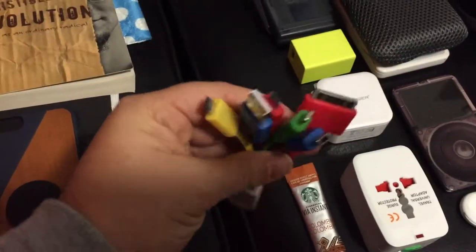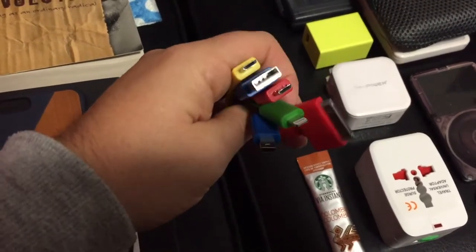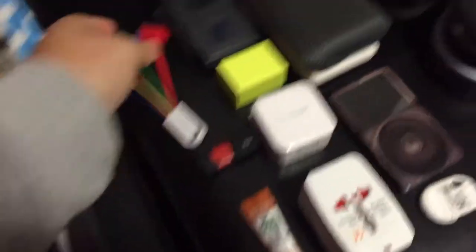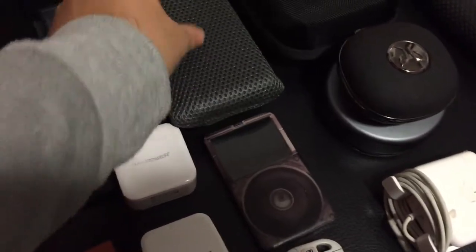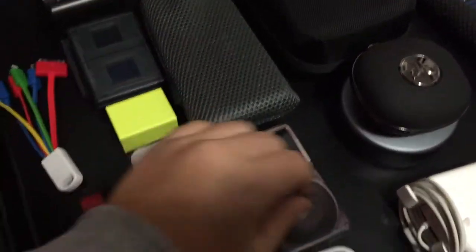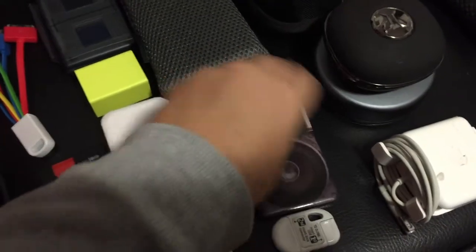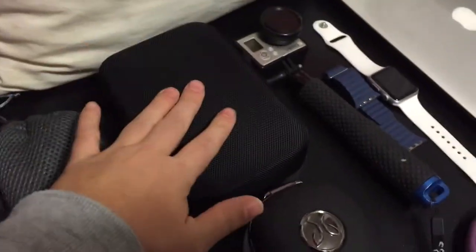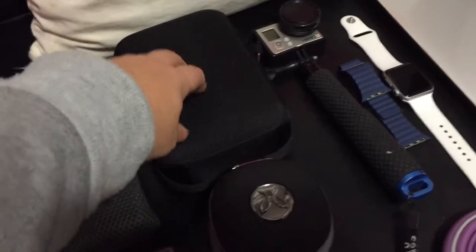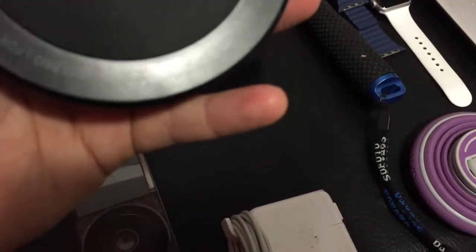I've got this sweet multi-cable system that has a connector for my iPod, a couple of micro USBs, a mini USB, and an iPhone connector — super handy. I've got two battery packs: a white one from Anker and one from RavPower. I believe this one's 20,000 milliamp and this one's 10,000, so those will keep all my stuff juiced hopefully. I've got my iPod classic for when I'm on the plane and don't have Wi-Fi, so I'll have access to music. And this is all my GoPro accessories — extra battery, charger, different mounts.